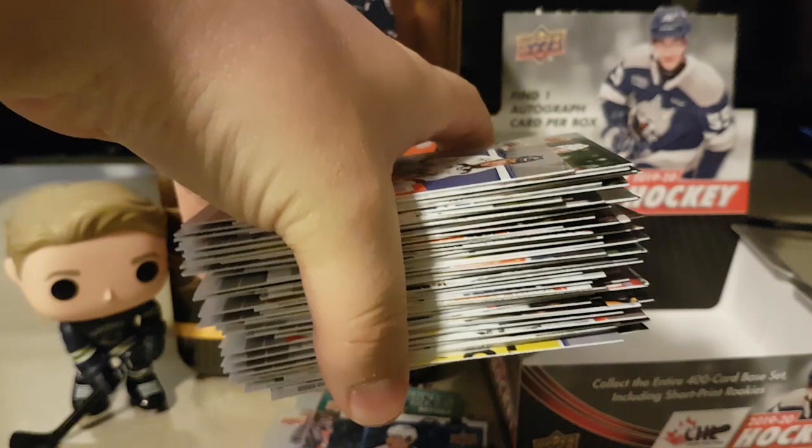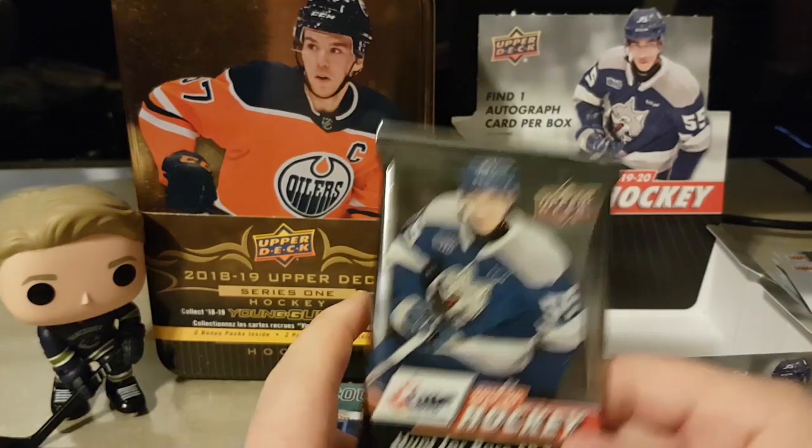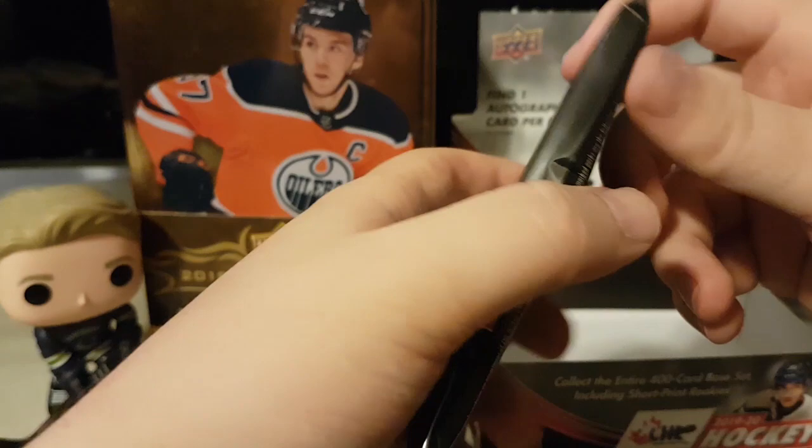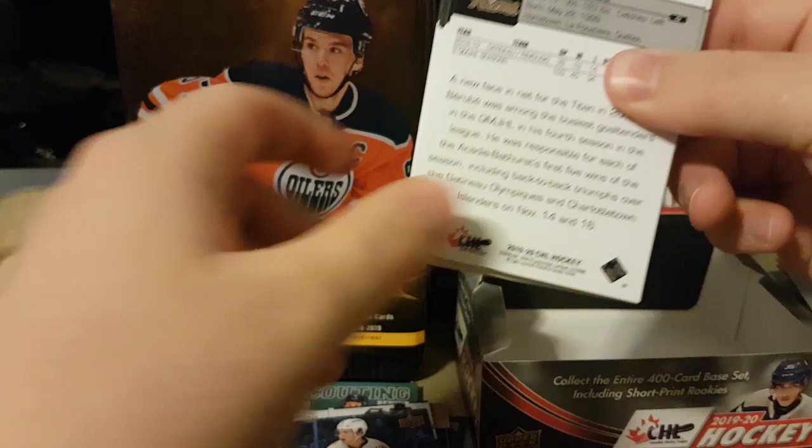Now we're on the right side of the packs. Let me know what you guys think about the draft this year being possibly done in June without the games being completed. That's an interesting setup. Like, bringing back the old odds — I don't know. It just feels like for teams that were trying to tank that aren't right at the bottom, they don't get to get their player, but whatever I guess.